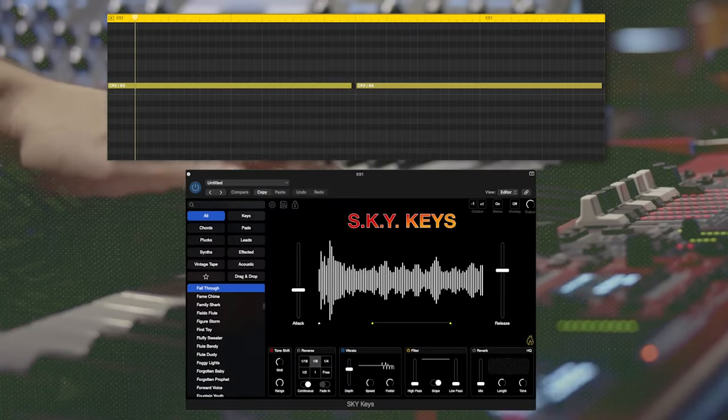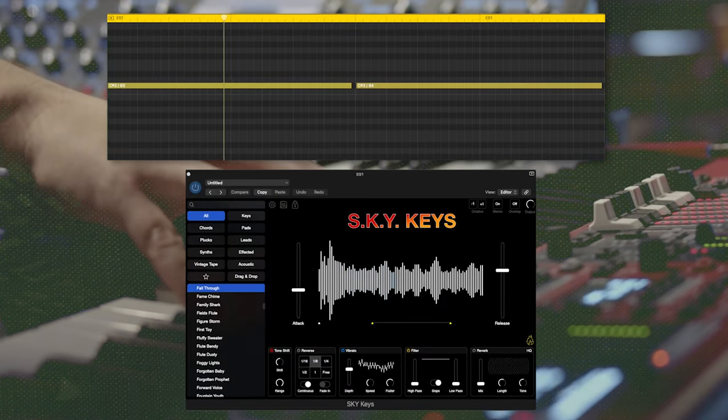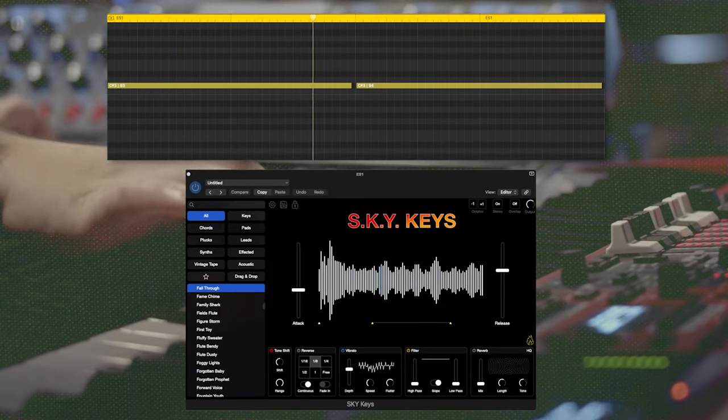The final thing I added was a synth line from Sky Keys — really simple, just in the background to make it a little more interesting. On the master bus, I first added RC20 for a little bit of vinyl crackle, then used Kramer Tape from Waves for a little harmonic distortion. Finally, I added Waves Studio Rack at the end of the mastering chain, just to cut a little of the lows and get rid of some muddiness in the mix. And this is what it sounds like with some boom-bap drums.